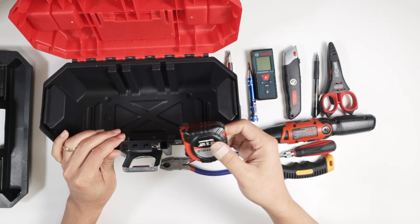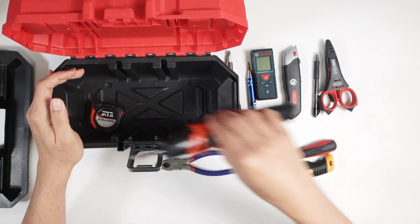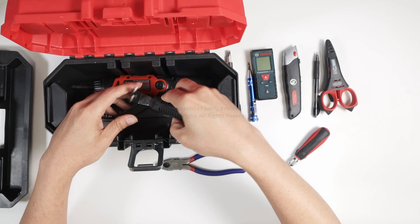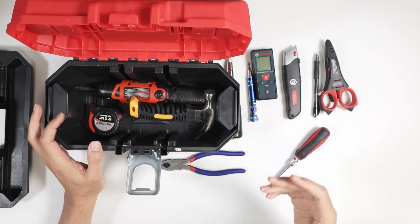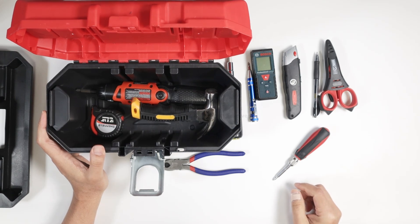Basically everything fits in here. Pretty good, pretty simple to use. So if you have the need for a small box to fit everything, you can buy this one. It's pretty good. I'm happy with this product. I got it from Amazon and I recommend it.